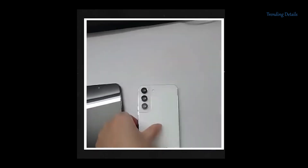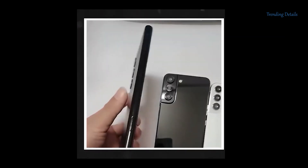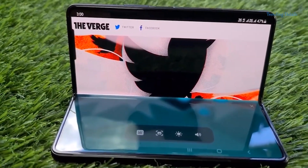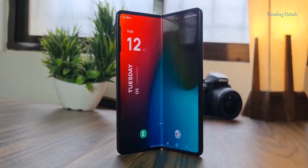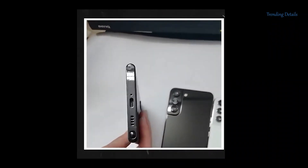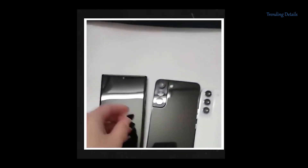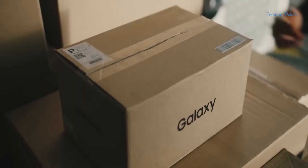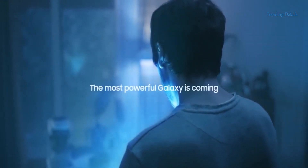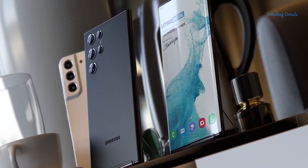Additionally, the frame looks less round and more like the edge of the Z Fold 3, which is almost flat. Frankly, this looks great, though it remains to be seen whether this will affect the in-hand feel, as some users complain that the most recent iPhones are not the best devices to hold for extended periods of time.